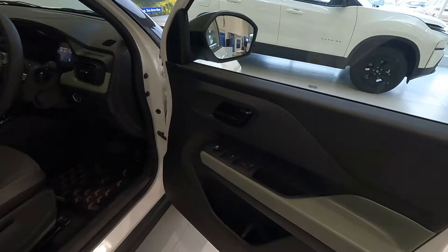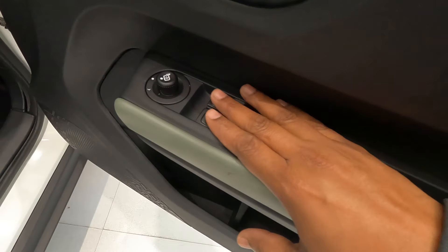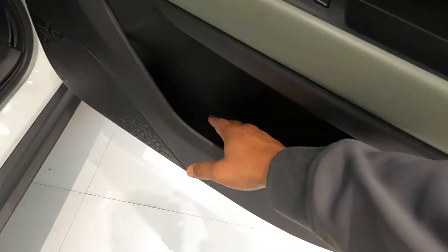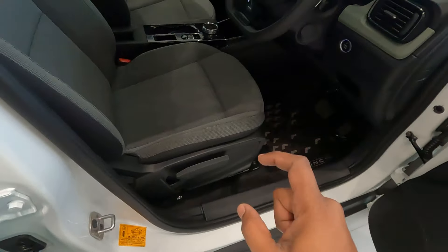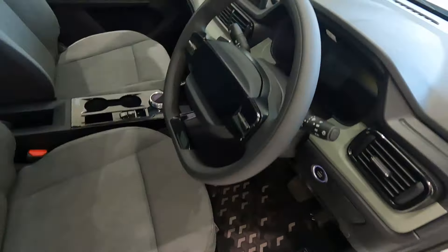The driver door trim has a black and gray-green color theme. All four power window controllers are here, along with the ORVM controller. The inner door handle is glossy black finish. Down there you get a bottle holder and an umbrella holder. Adventure S also comes with height-adjustable manual seat adjustment for the driver.